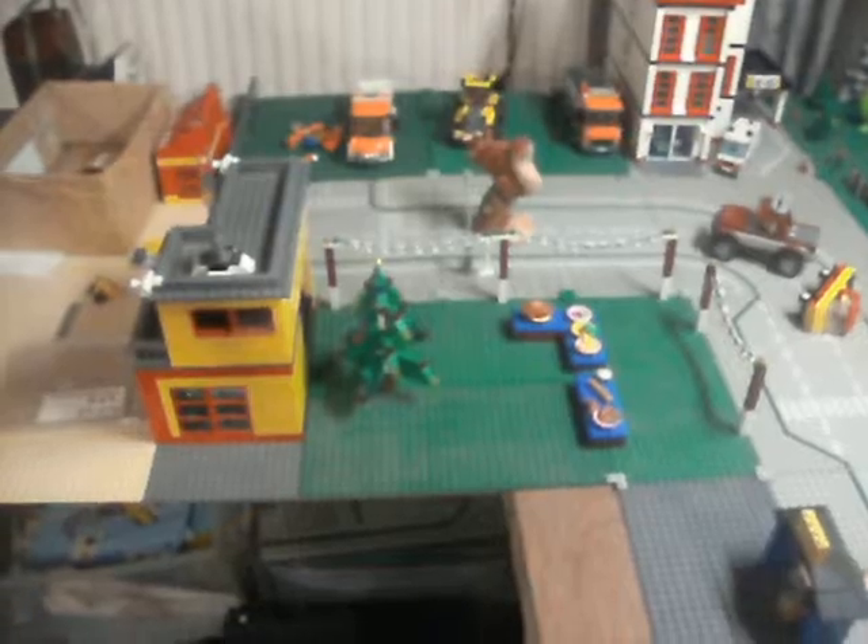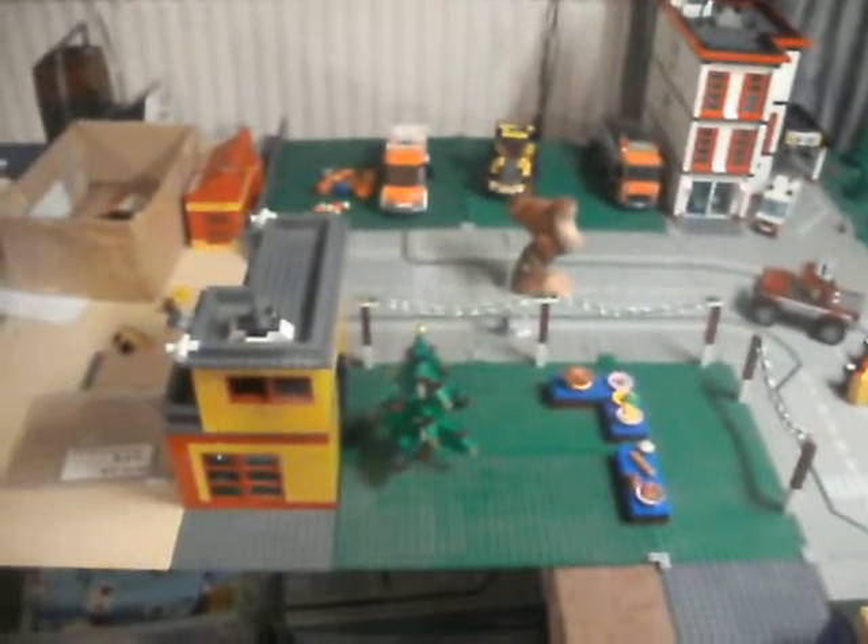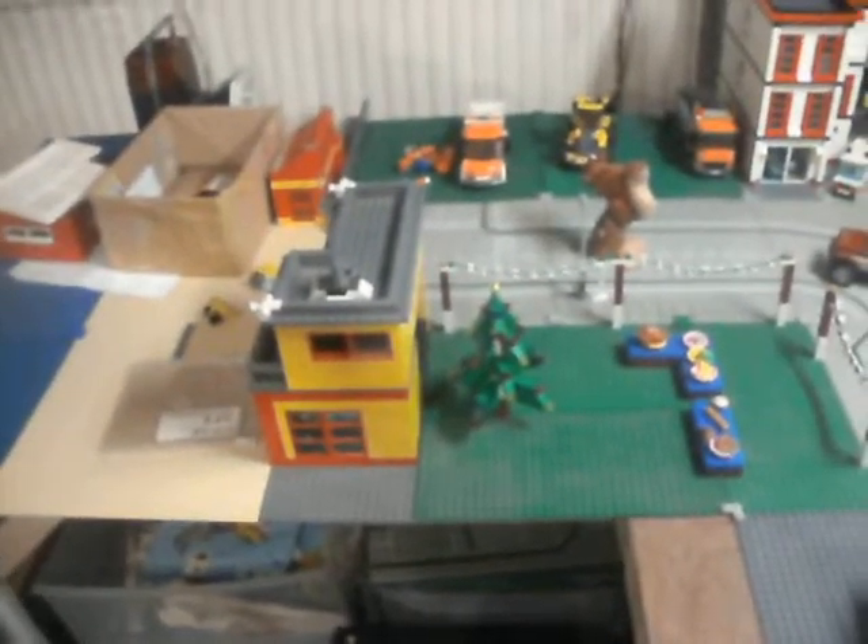Got a bit more of the Crimbo display done on here. Wondering why I've got tables of food there? That's going to be the party. I've just got to add the people — you can't have a party without the people.